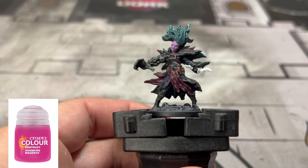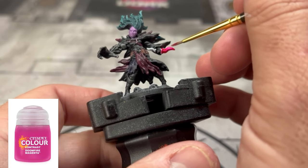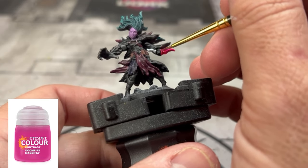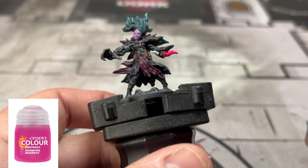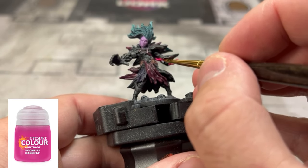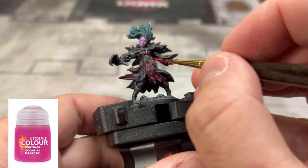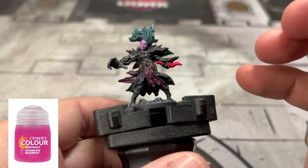Next, we're going to highlight up the dagger with some Doomfire Magenta, and underneath that right hand we're going to put some of that pink. You could have really dry brushed that right hand underneath to create some variation — I didn't, and by the time I was done with it I didn't go back, but you can if you want. Just put some pink underneath there.